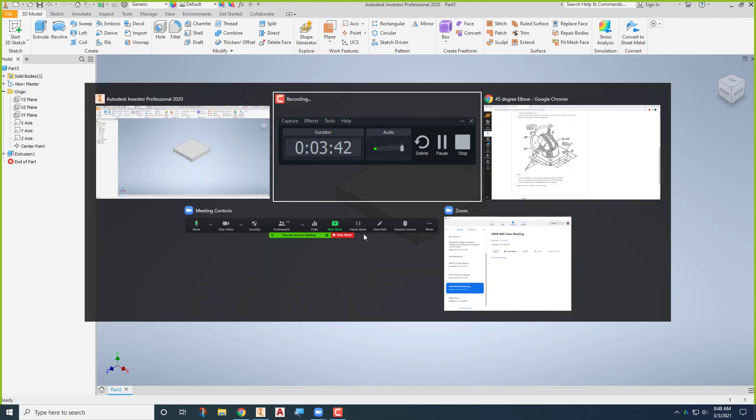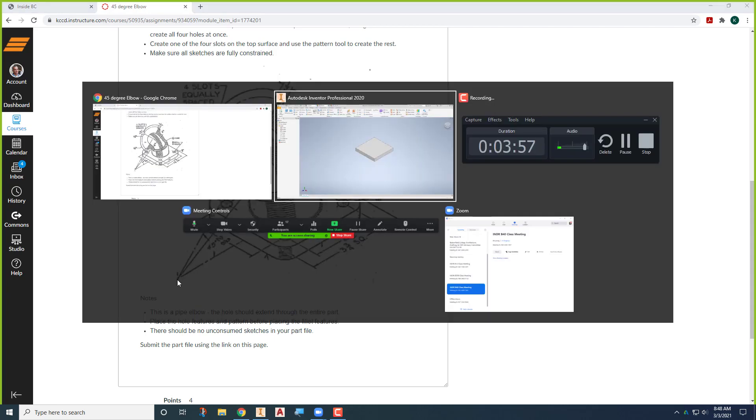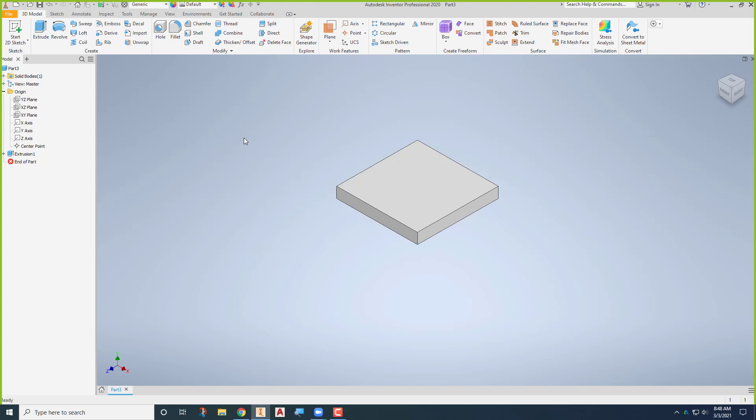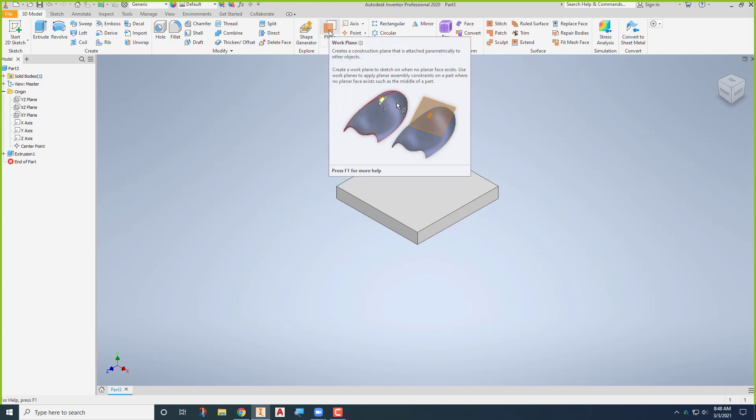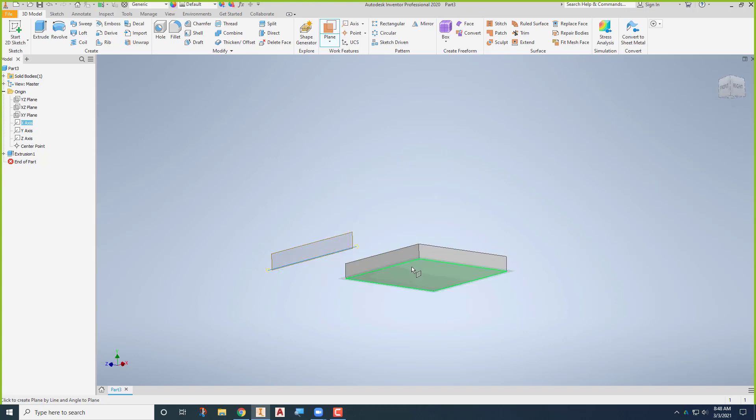The next one I'm going to draw is this circular flange on the other side. It's 45 degrees between this one and the other, and that point right there is my start point. So I'm going to use some of the new tools we've created — I'll put in a work plane along the x-axis and rotate it 45 degrees from that.